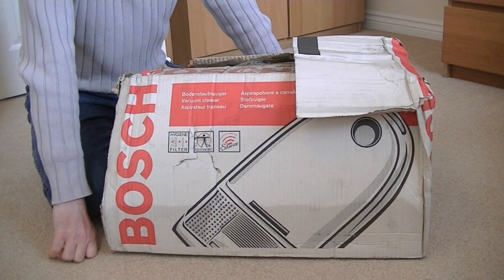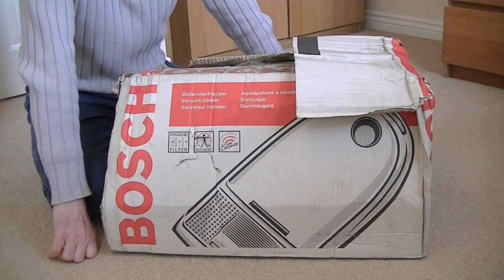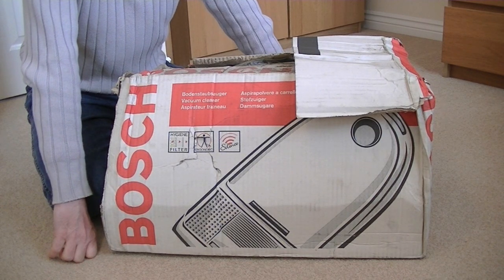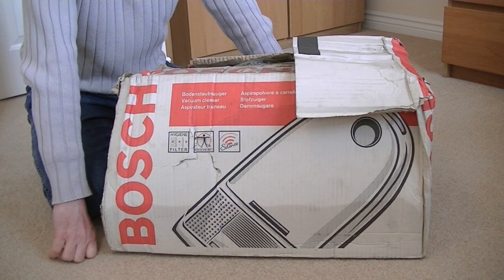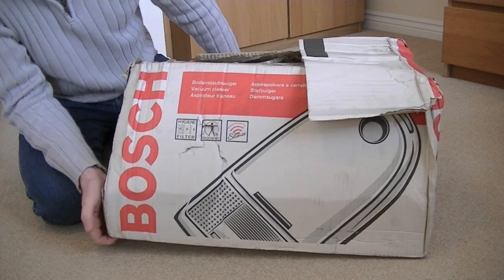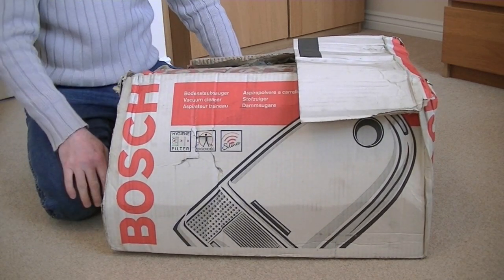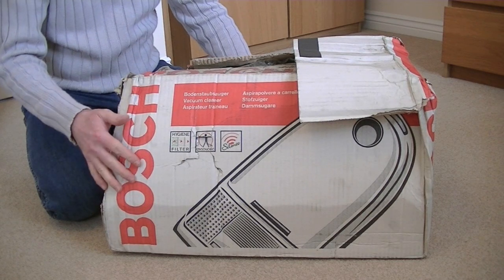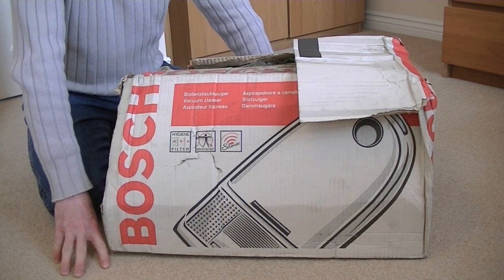Well hello everybody. Welcome to another unboxing — another vintage but supposedly new, unused vacuum cleaner in a very, very dirty and tatty box. Any of you who are regular viewers will have seen me unwrapping this alongside another vintage Vacuum Mahuva Aquamaster. So as promised, here I am to do the full unboxing.